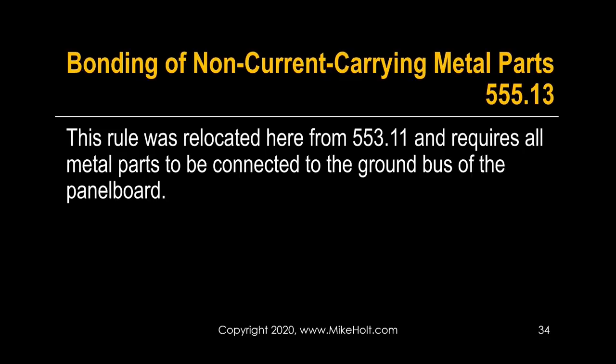555.13 — this rule was relocated from 553.11 and requires all metal parts to be connected to the ground bus of a panel board. Take a look at your code book: 555.13 is in the general requirements section.